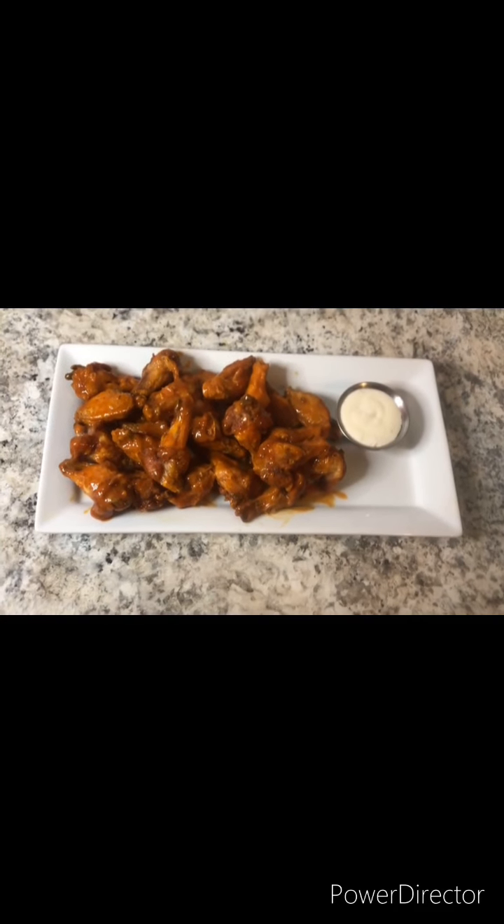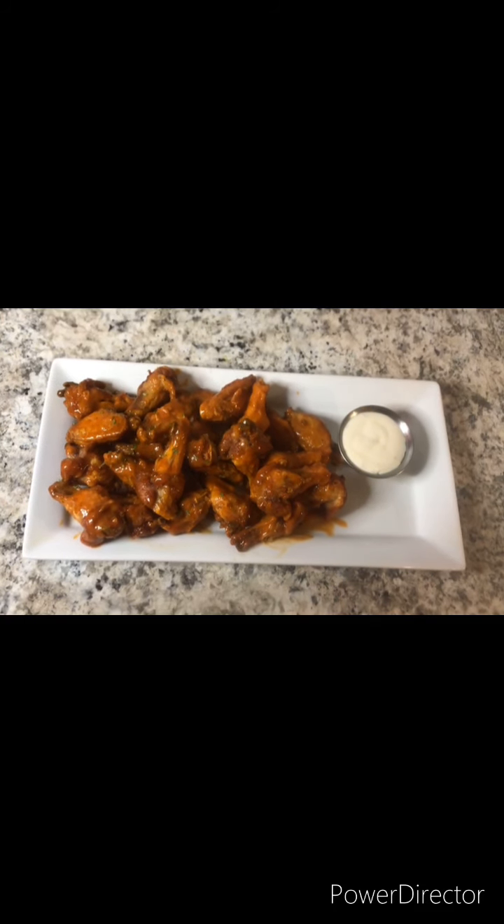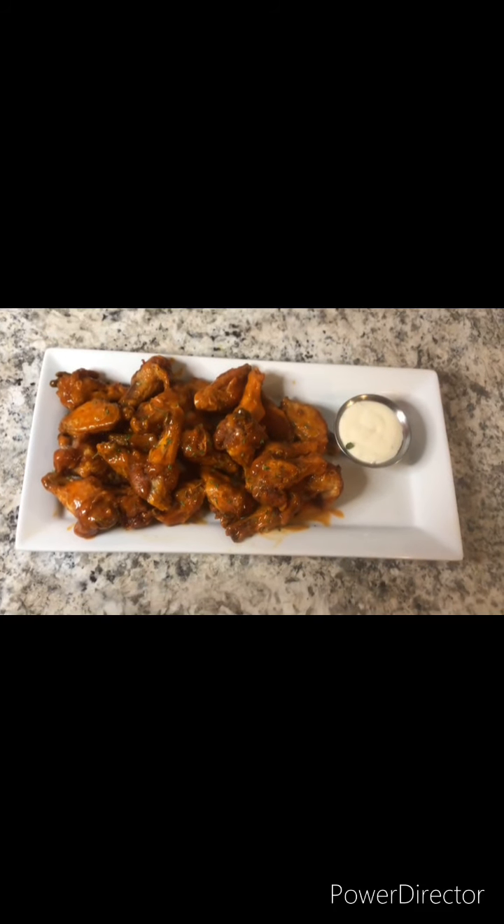And now let's get it on a plate. Here it is — the finished product, the buffalo wings. Just want to garnish it and make it look all pretty.